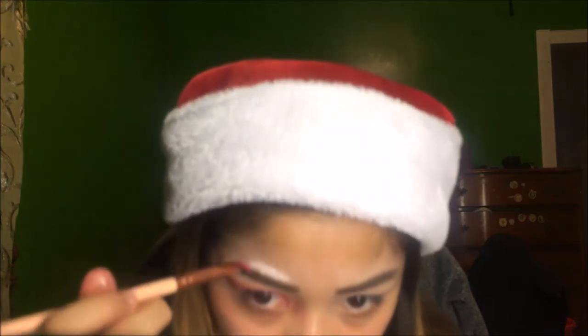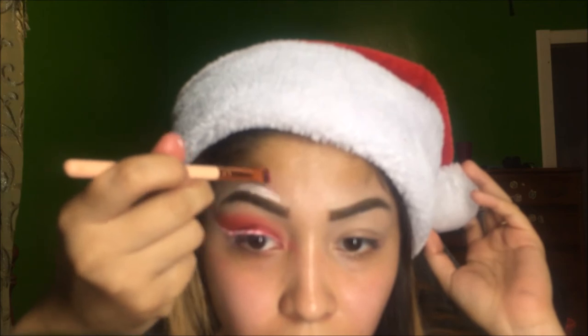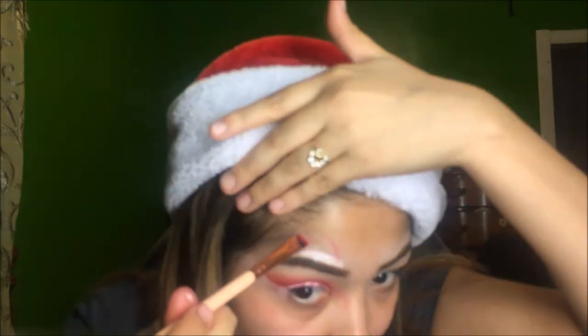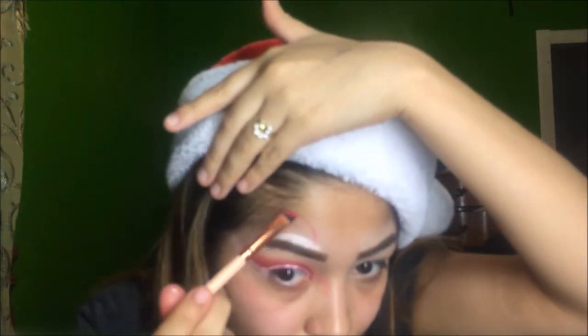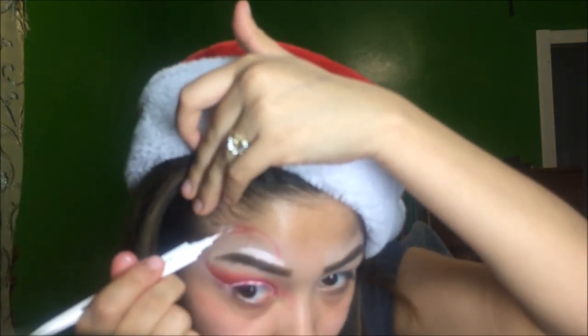Now I'm going to go in with the red liner and shape the hat. Once the shaping is done, I'm going to be making a circle to give it that ball effect.